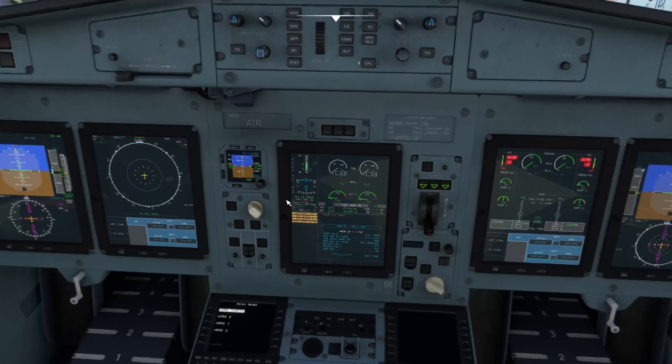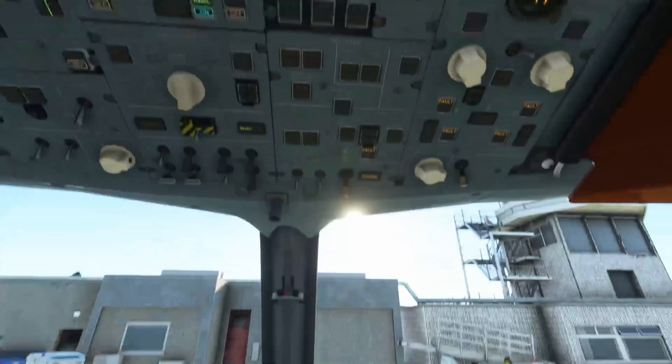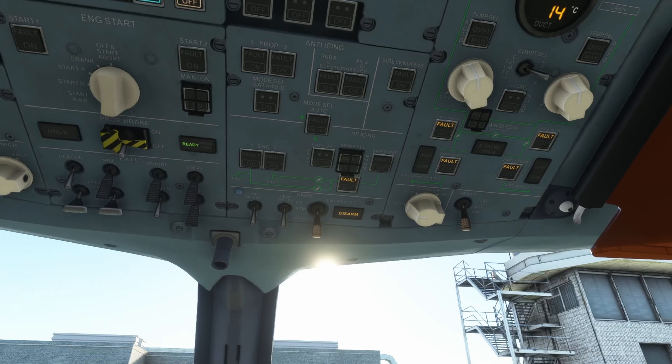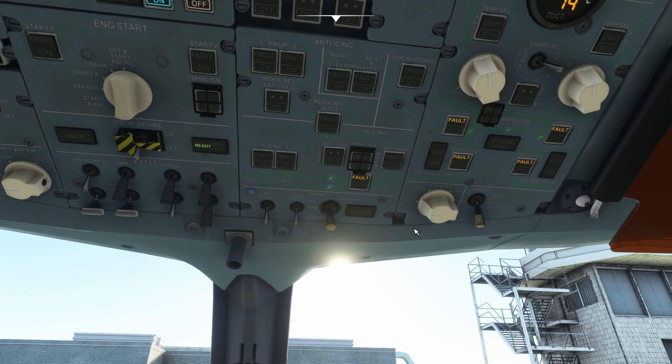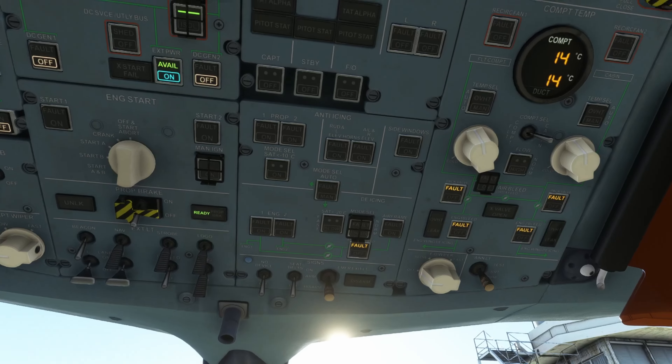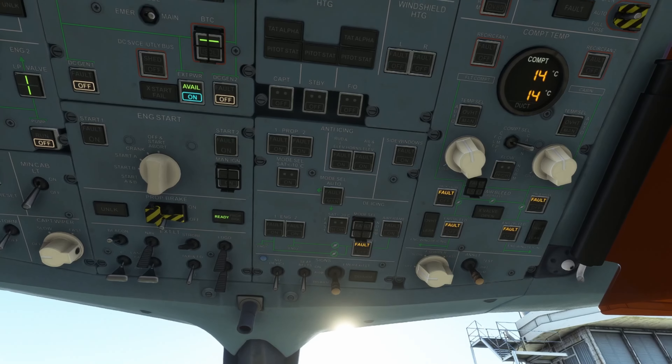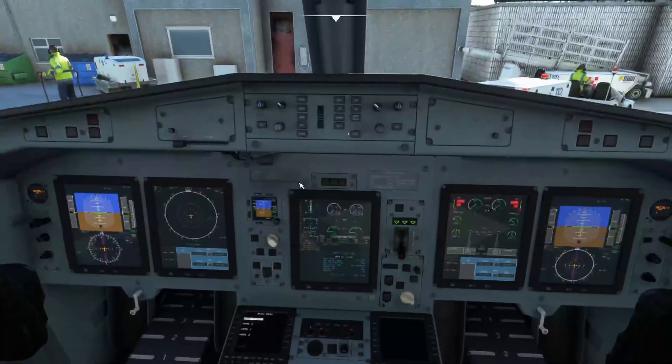Then we're going to put on the heating — the windshield heating and probe heating. You'll notice now there's a lot less stuff on there. You can put the prop brake on if you want to start it up without the props going, but for this one I'm just going to leave it ready. So I'm going to arm the emergency exits, put the lights to bright, and we'll put the beacon and strobe light on.